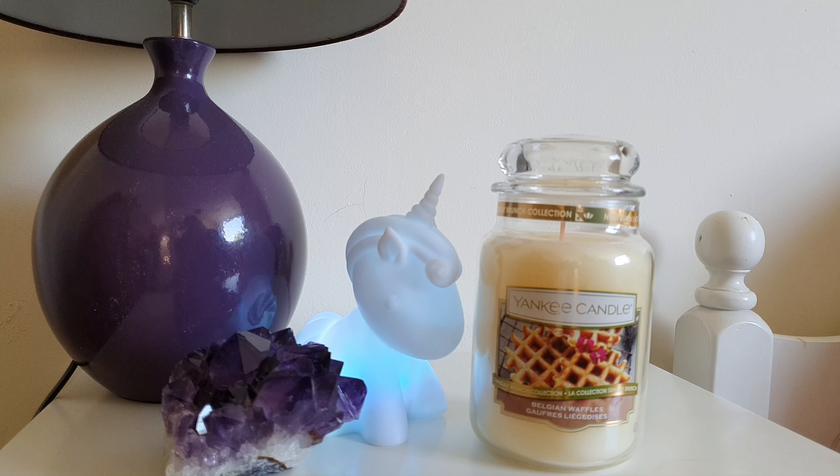This one, as you can see, is Yankee Candles Belgian Waffles. I've been after a large jar of this for quite a time. I've got a votive and it smells absolutely gorgeous, and I haven't yet melted it — I was very reluctant to until I got a large jar, so that is something I'm going to be doing and I will feed that back to you.